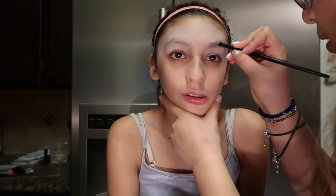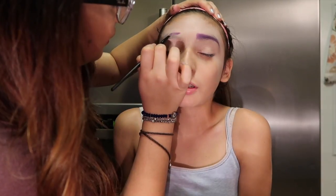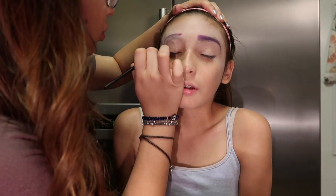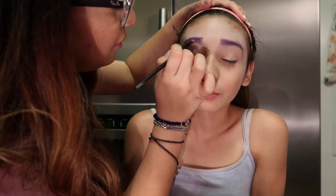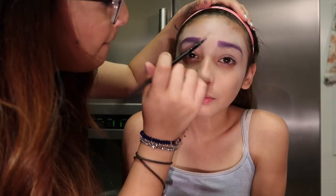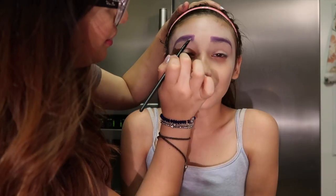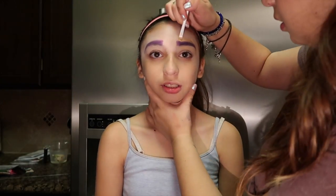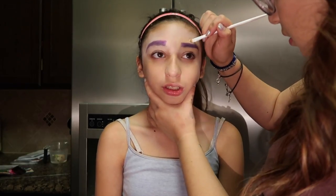Here we're starting to do the purple eyebrows. Getting the shape was very hard but we were able to do it. You don't need perfect eyebrows — it's a Halloween look, you're just going for something crazy and fun. Purple eyebrows are definitely that. We're just filling them in and then cleaning them up with some concealer around the edges.